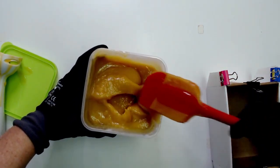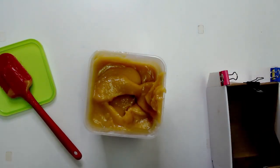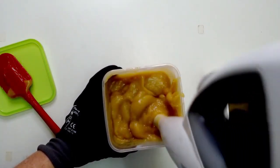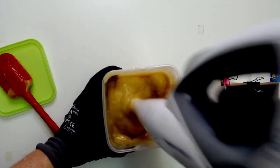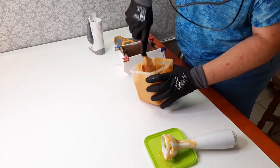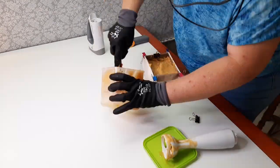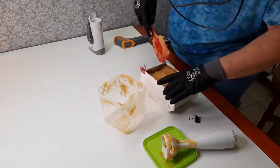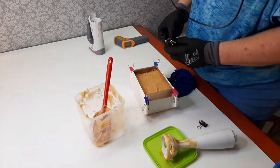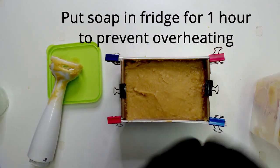Ricing is when it makes those little blobs in the batter. If it's not going to end up soap on a stick, you can actually stick blend it a bit more to smooth them out. I'll see you again with the cut to see how things end up.